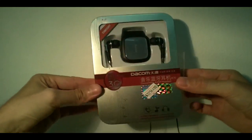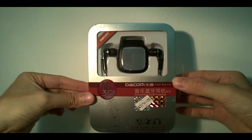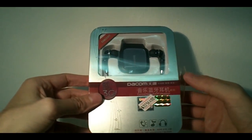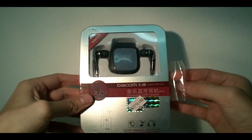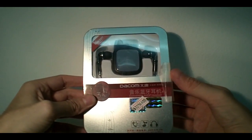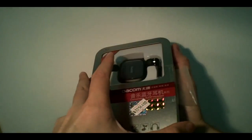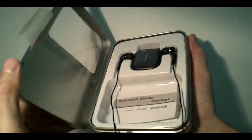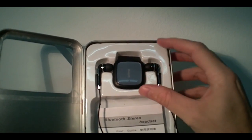It comes, as you see, in a very nice metal box, very nice for a present. This box has been opened already. I've been using the device for about two weeks now and it works good for me, I must say. It's a very good product for the price you pay, of course.